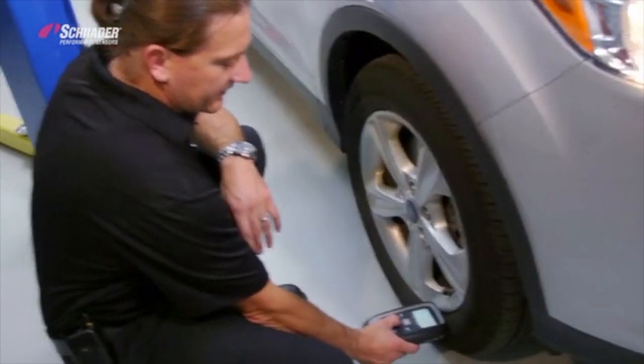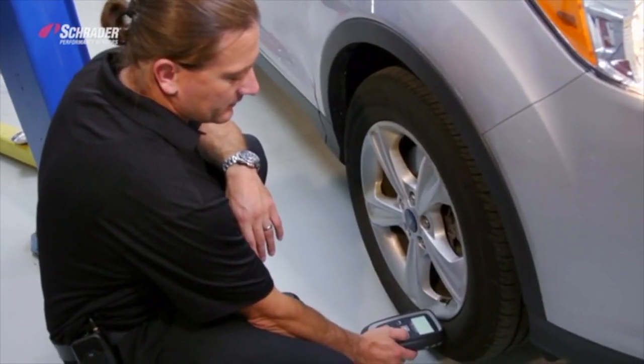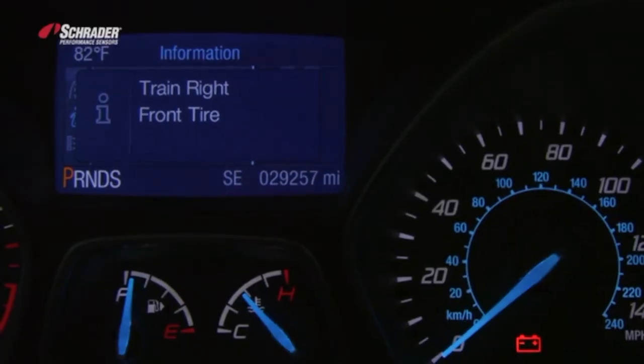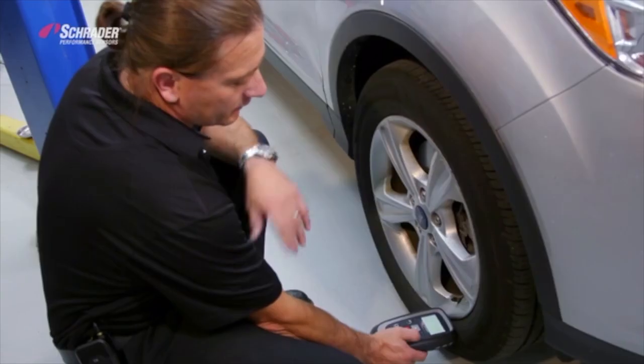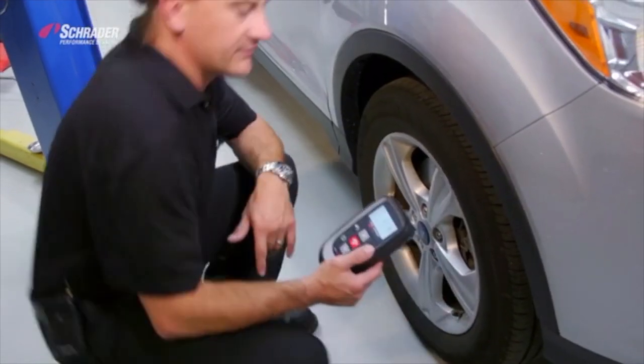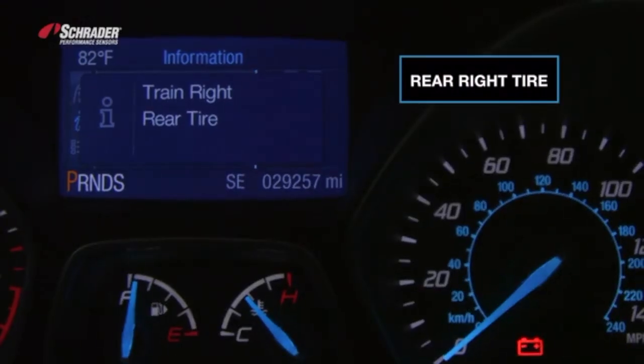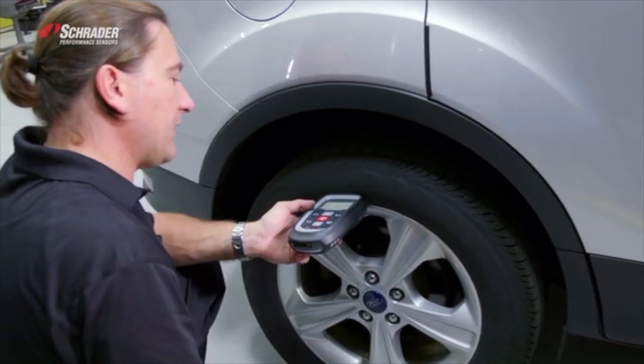We move over to the right front, activate the sensor. It automatically moved me to the right front wheel position. Horn chirp, tool beeped within a second of each other. Activate the sensor. Tool beep and horn chirp.